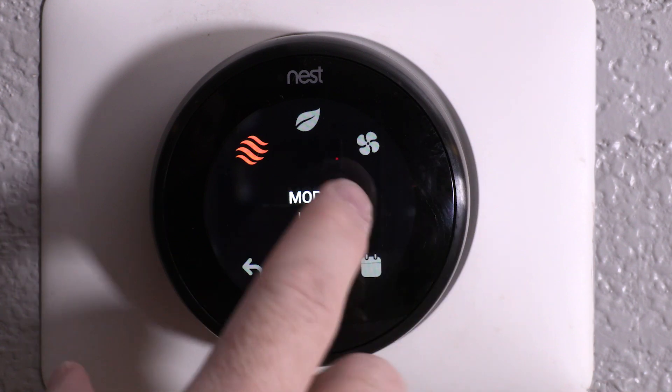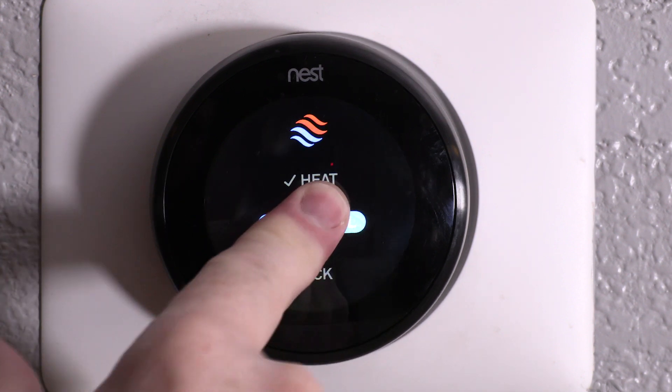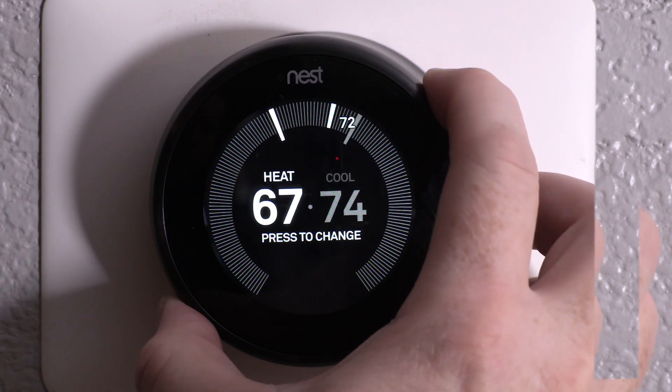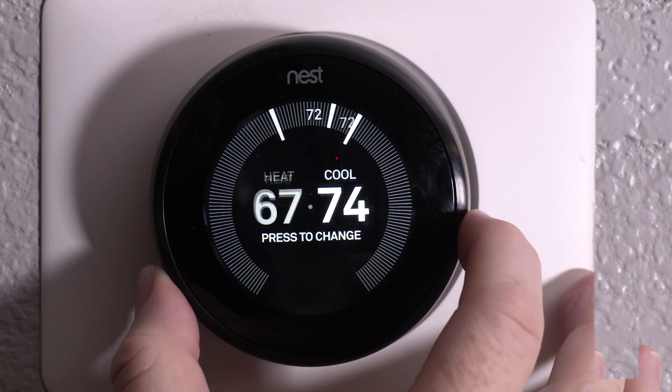Before I finish this tutorial, there's one really cool thing I'd like to show you. There's a setting on here called heat plus cool. If you go to that, you'll see heat and cool, and as you move the thermostat left and right, you can see that it will highlight either heat or cool.